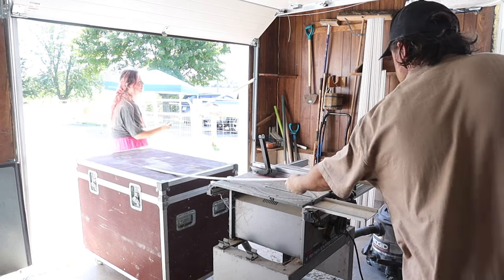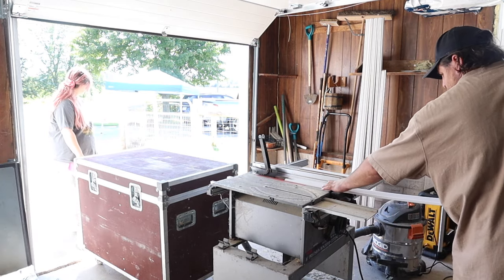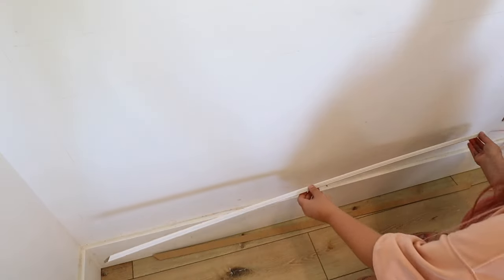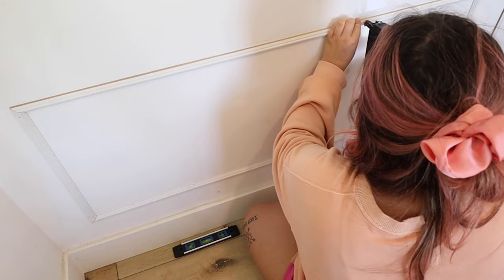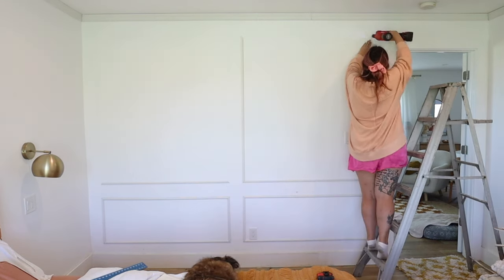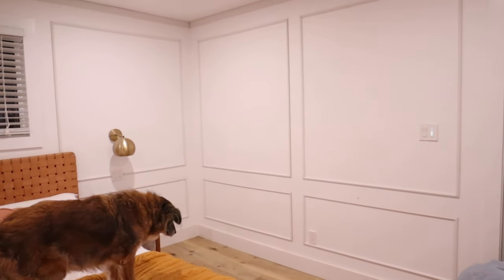The audacity of the little molding also being $19 for an eight-foot piece? Absolutely not. I ended up ripping down my value pack molding on a table saw — it looks so good. When did the DIY life become so unaffordable? We got one side of the bedroom done. It's not painted or anything but it looks so good.